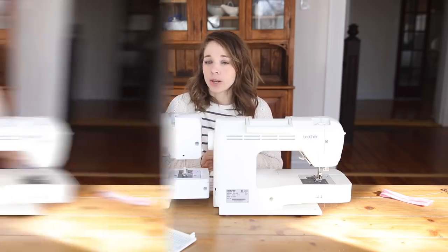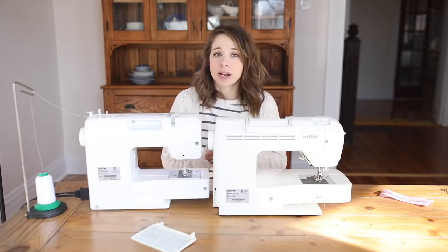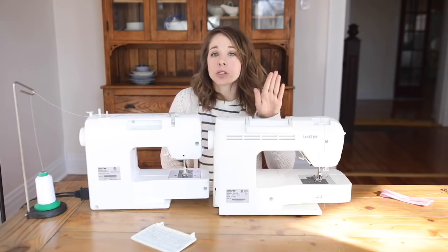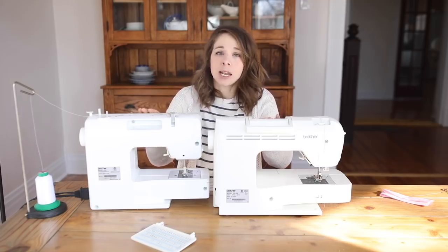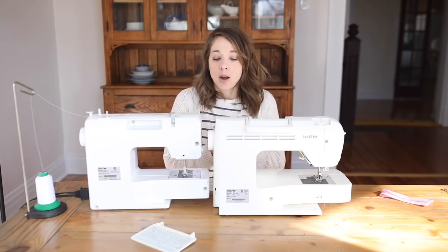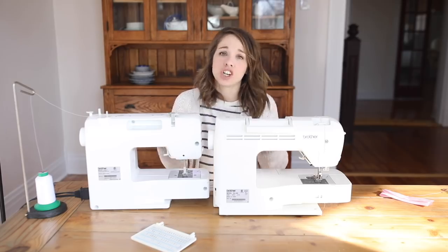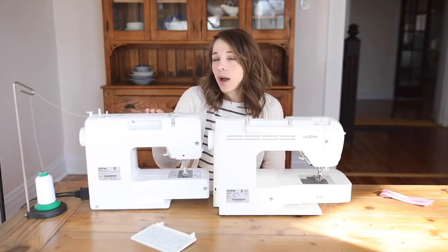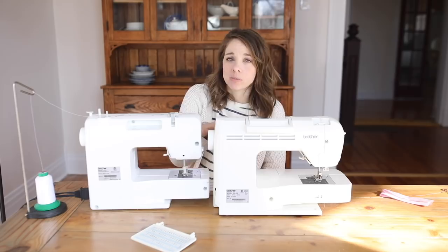Super simple process, and so I'm going to show you how to do it. Now here I have two different machines. I have one that was less than $100, and I have one that was $400. The difference is that this one is computerized, and this one is a more basic knob machine that isn't electronic. For everything that I do in my home and sewing, either one works just fine. So I actually recommended getting the cheaper version. I'm going to show you how to make a buttonhole on that, and then explain how you would do it if you have a computerized machine.